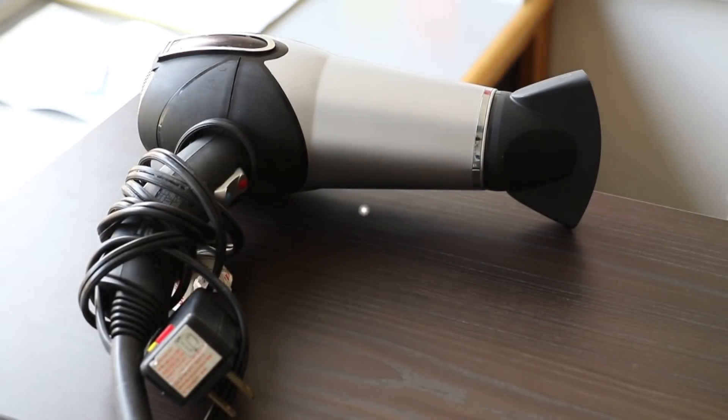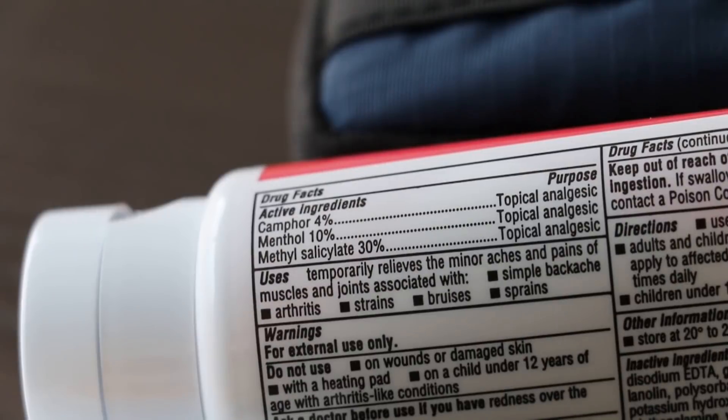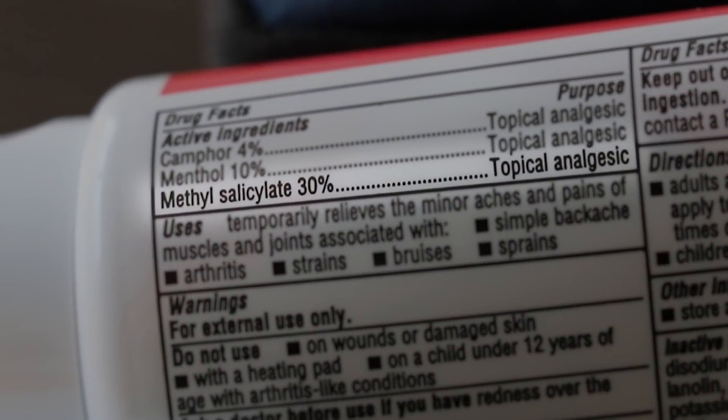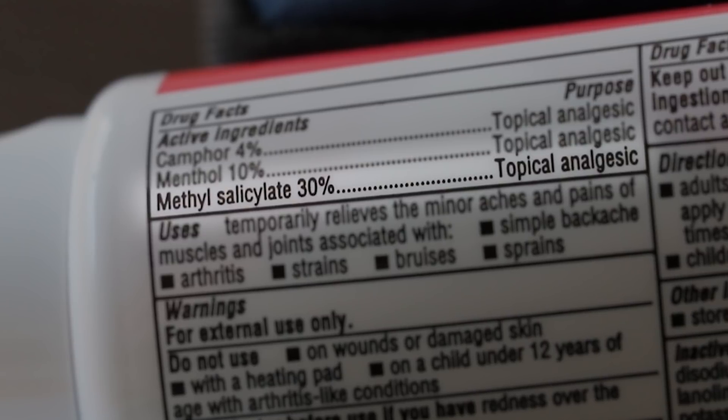All you need is a hair dryer, sandwich bag, plastic knife, and a topical cream. The ingredient you're looking for is something called methyl salicylate. It's a mouthful, but make sure the cream you use has this ingredient.